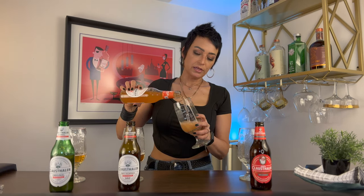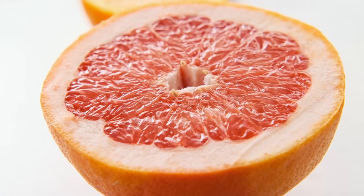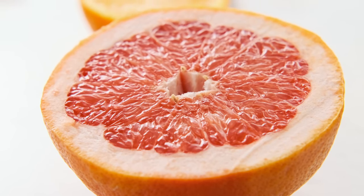Let's go ahead and try the Grapefruit. Pretty color, nice bubbles. Very fresh grapefruit on the nose — almost like you get in an IPA, a little bit of a resiny, piney grapefruit. It's very natural, not like a candy or artificial flavor. It's really good.